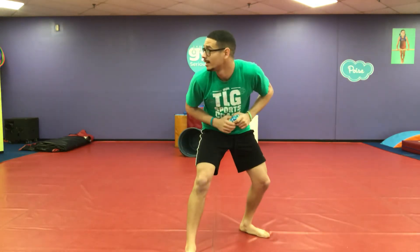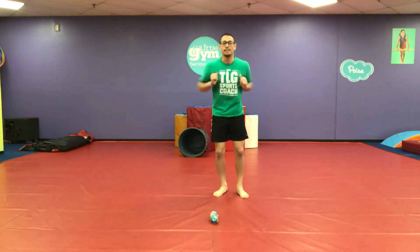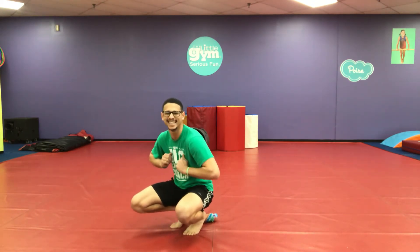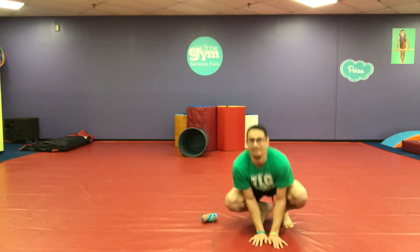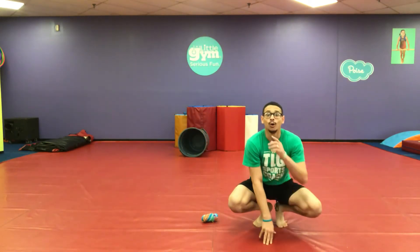Now let's pretend to be all the different animals that find the pebble. We're going to be all kinds of animals! Here we go — sock on the ground. Let's be a chicken — it's an egg! Let's be a sheep — it's a bee, let's jump over it! Bah! We're a horse — run around like a horse! Giddy up!